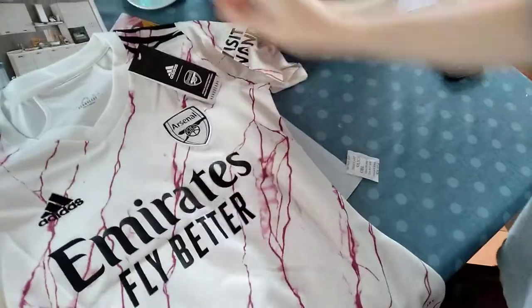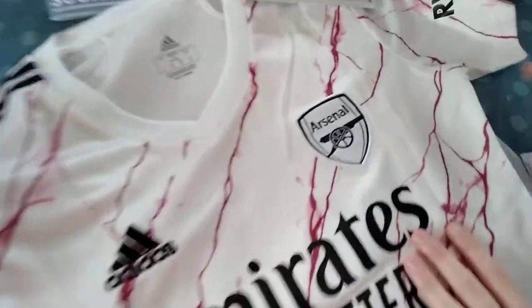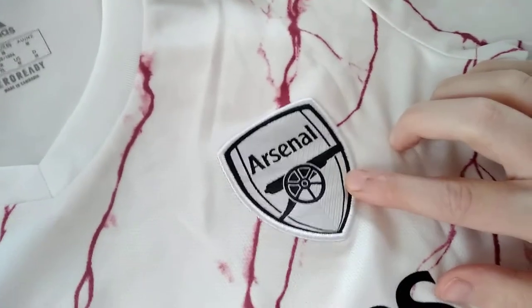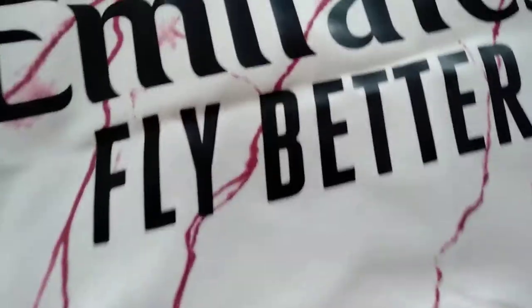This is the front — this is the women's version. We have the patch with the Arsenal logo, then we have the Adidas logo, the sponsor logo Emirates, and then we have another patch.